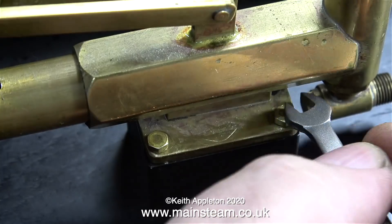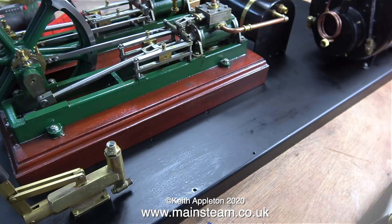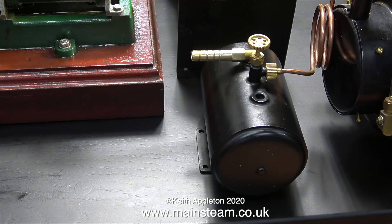But patience is a virtue, or so I'm told, and in no time at all — well, about 10 minutes or so — the bolts were all in position. I forgot to clean the hand pump, but I'm going to give the entire engine and plant a good clean once it's all on the baseboard. There's less chance of dropping any parts on the floor if they're bolted down.